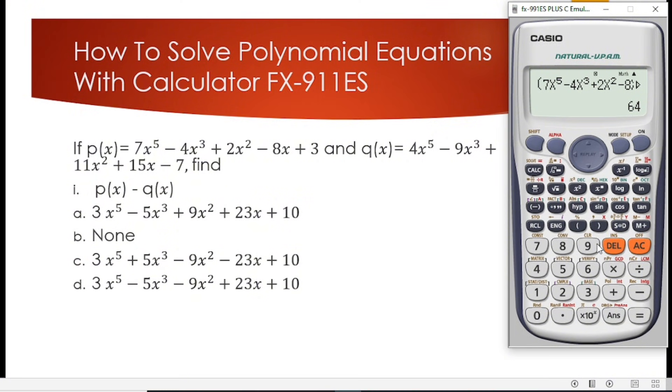We are going to check which option also gives us 64. Starting with option A: 3x to the power 5 minus 5x to the power 3 plus 9x squared plus 23x plus 10. We input it, press CALC with x equal to 2, and get 148, which is far different from 64. Option A is out of contention.